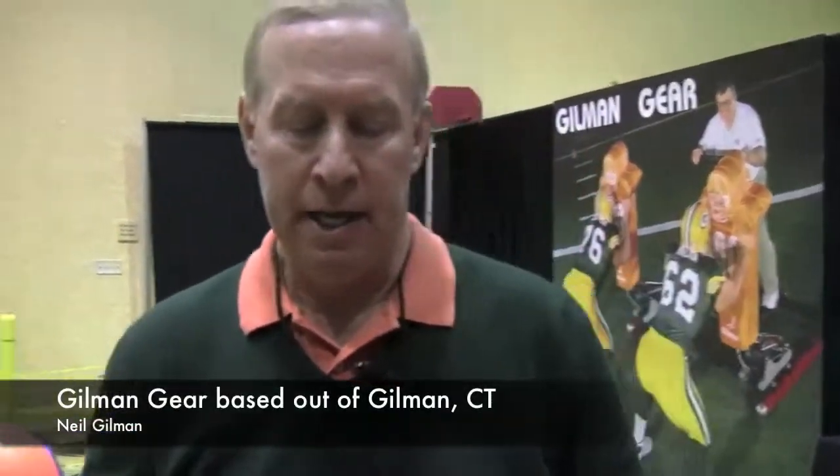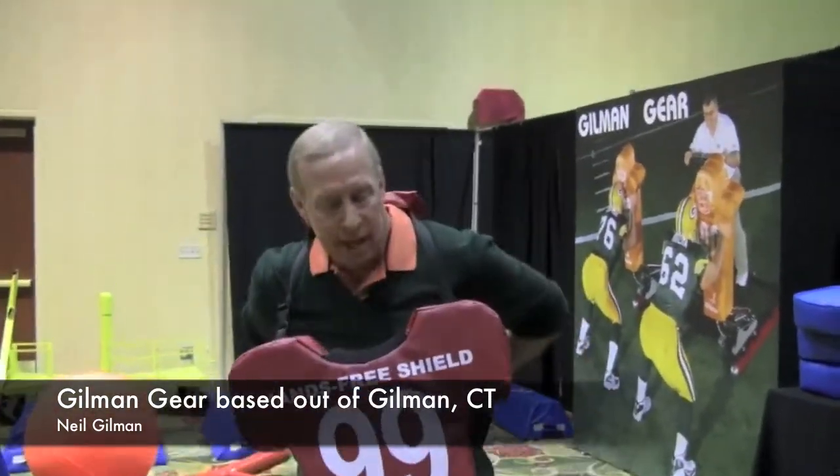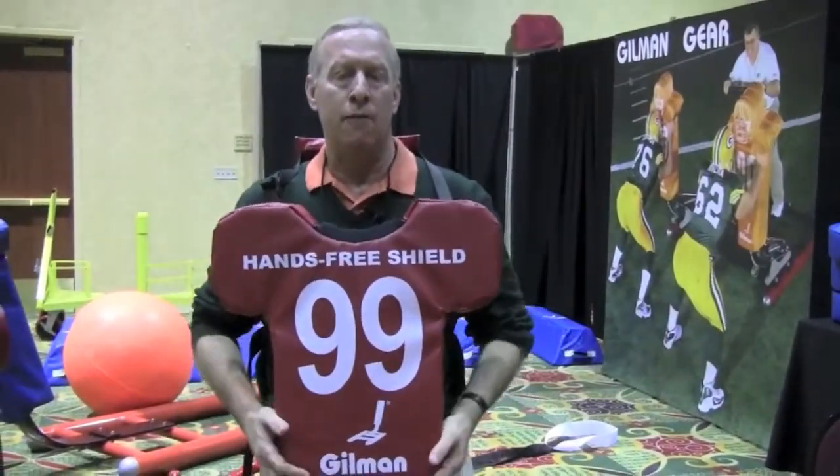The hands-free shield is a hand shield that instead of having to hold it, you wear it. It has a harness around the neck and a strap on the back. You strap it in and your hands are free.